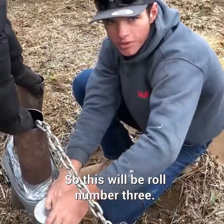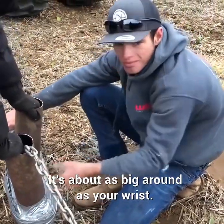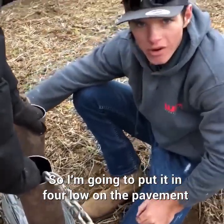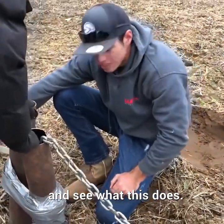This will be roll number three and I'm wrapping it a lot tighter — it's about as big around as your wrist. I'm going to put it in four-low on the pavement and see what this does.